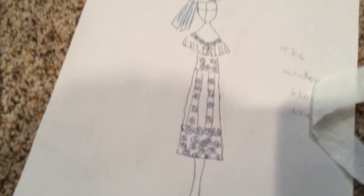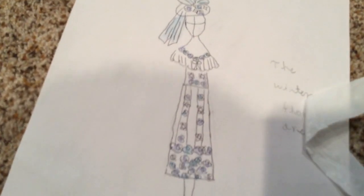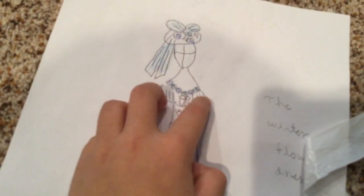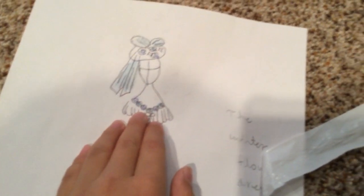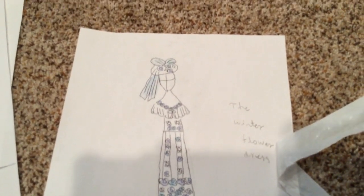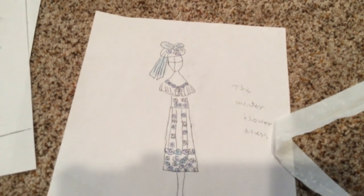I'll also add the bow, and this material could be used for the bow. The bodice is just two sheets of paper cut into a V-shape for the neckline, decorated with flowers and the little shawl. I know it seems like it should be made out of plastic or some other material, but I'm going to use paper — the bodice is going to be made completely out of paper.